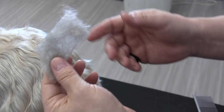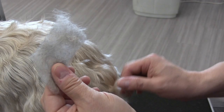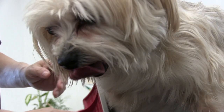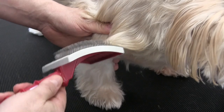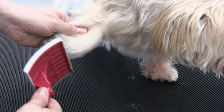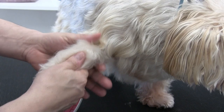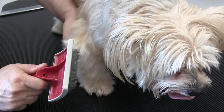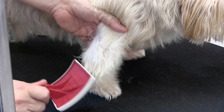Just in that little bit of brushing we already got all of this undercoat out. We're working underneath her neck now and in her chest area, and right down her front legs. Be sure to get the armpit area. This is also going to stimulate the skin, so if there's any debris laying down on the skin, we're going to scrape that debris up and wash it away in the tub.